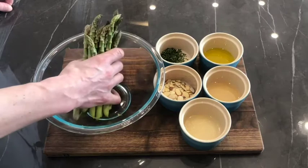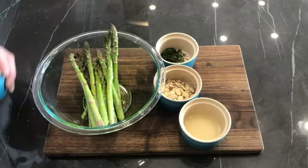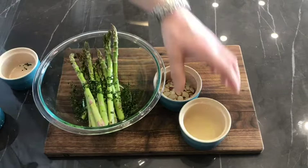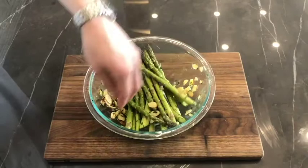Let's start with our asparagus here, a nice bunch of asparagus, hazelnut oil, olive oil, fresh chopped parsley, lemon juice, and of course almonds. Give it all a nice toss, then we're going to go ahead and place that directly on our speed tray.